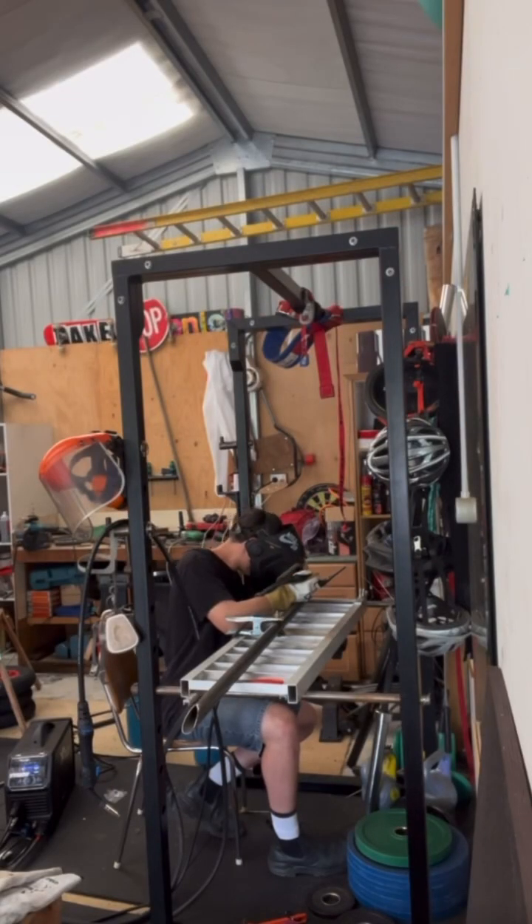I haven't shown much of me making the rock sliders, so this is me welding and fabricating them. Proper rock sliders can be like a grand a pair, so I thought since I had a welder I might as well make them.